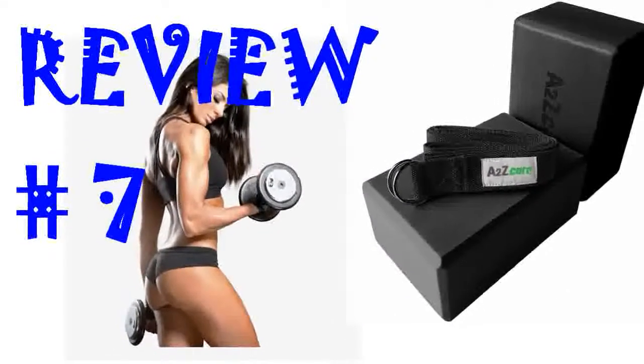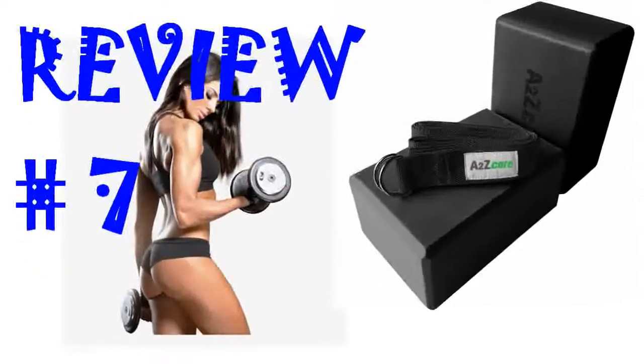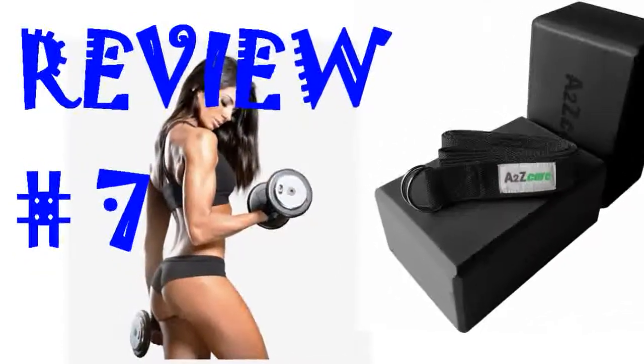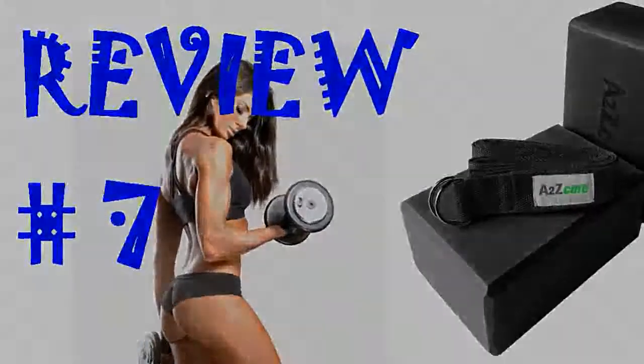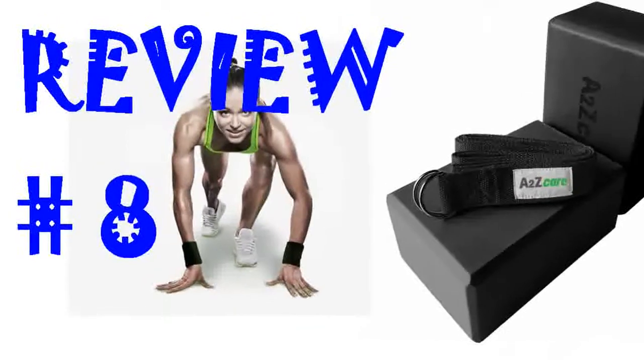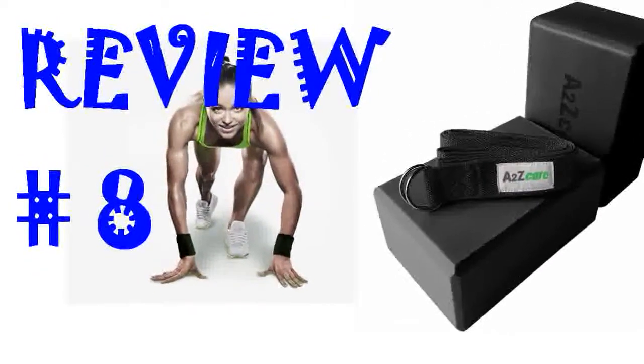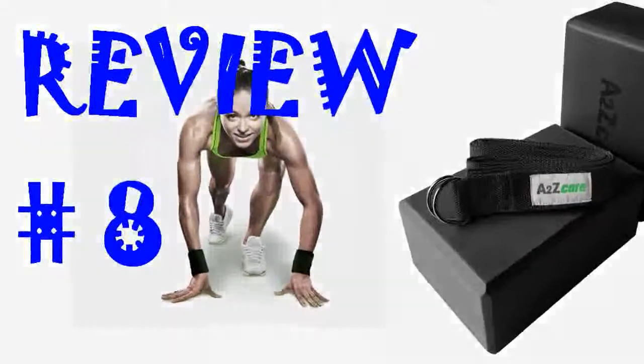I use the blocks in yoga and the strap in yoga and stretch classes. I like having my own equipment for cleanliness reasons and these blocks and straps are excellent quality. These blocks are great. They are sturdy and the perfect size. The strap is long enough that my husband can use it too. Exactly what I was looking for.